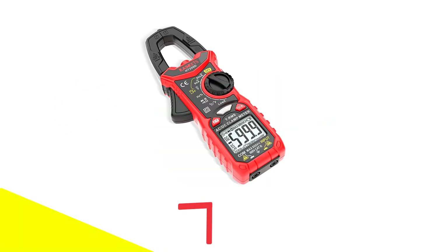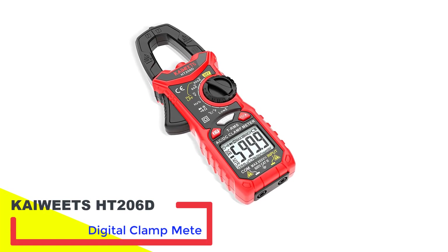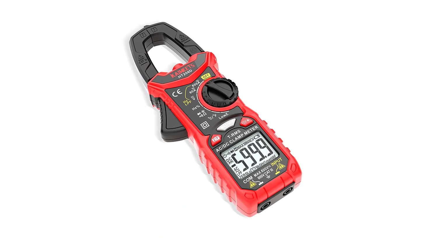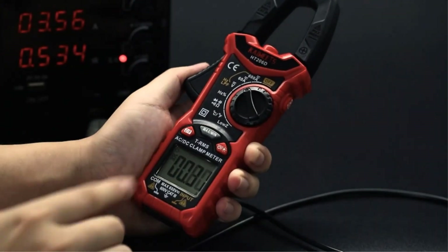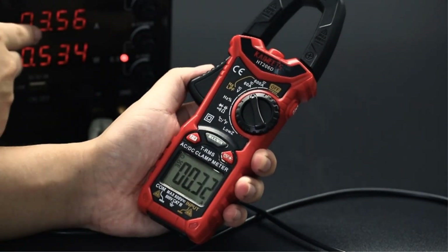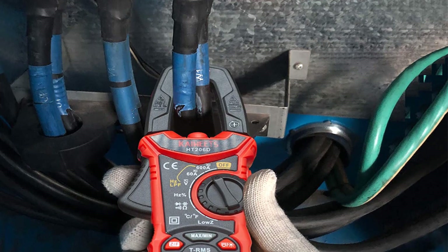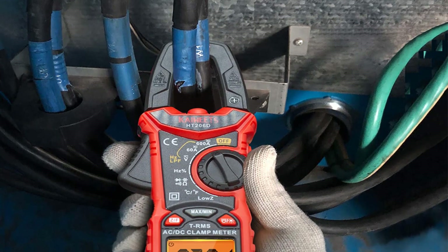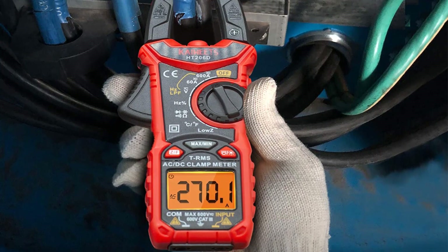Number 1: Kaiweets HT206D Digital Clamp Meter. The Kaiweets Digital Clamp Meter boasts a 6,000-count true RMS scale that will guarantee you accurate and reliable results. This digital clamp meter is also quite versatile. The true RMS scale makes it relatively efficient when you are testing non-linear signals. The low input impedance further boosts the accuracy of the multimeter by preventing ghost readings.